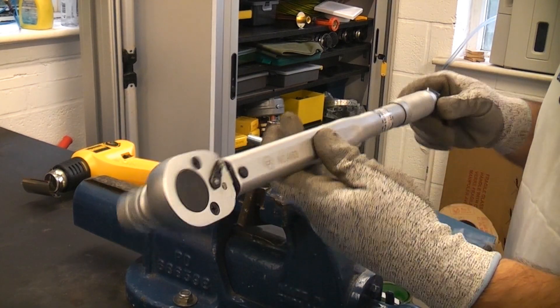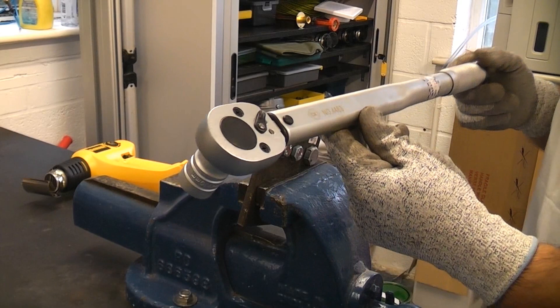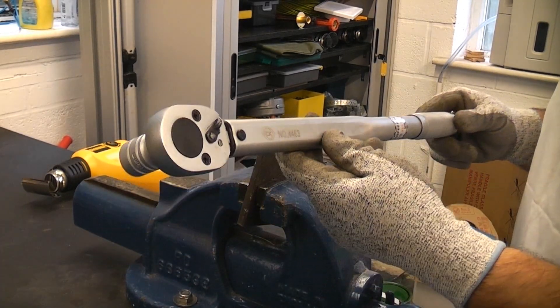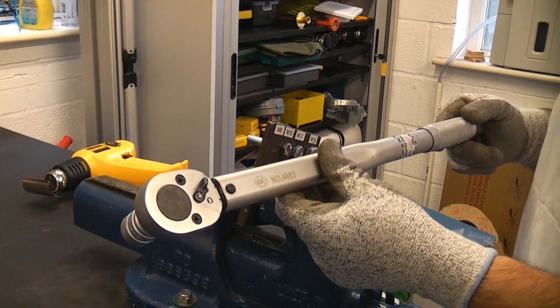These are very simple to use and they are very handy, especially if you're doing a lot of work on vehicles, because a lot of equipment that you tighten up on vehicles will give you a specific torque that you need to tighten a fastener up to.